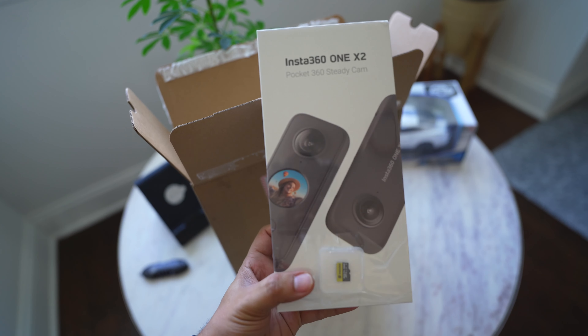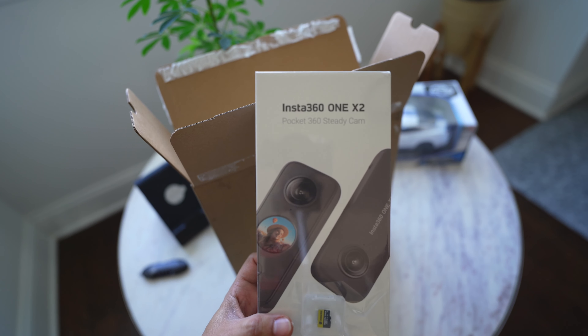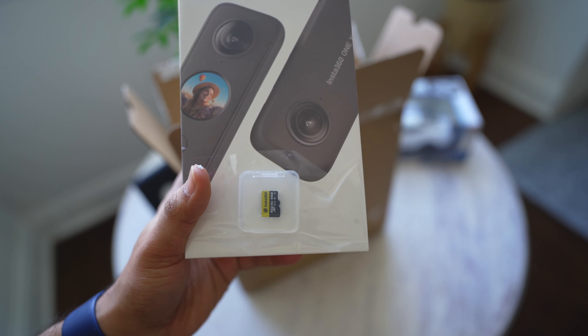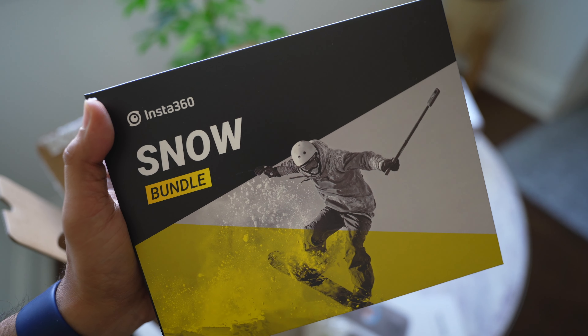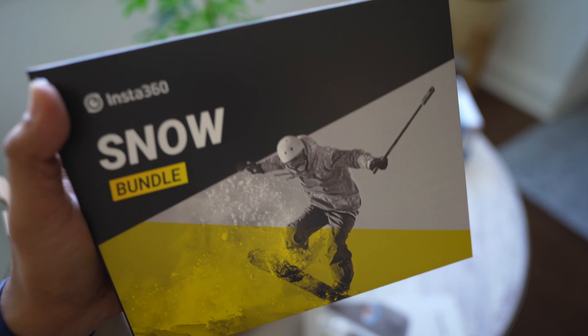This is the Insta360 1X2 — the main product. There is a 64GB memory card included. Let's see what else is in the box. There are some accessories. I was telling you — it was a snow bundle or winter bundle. I asked them, let's see what they have.